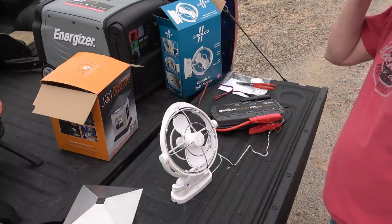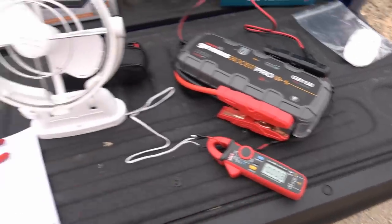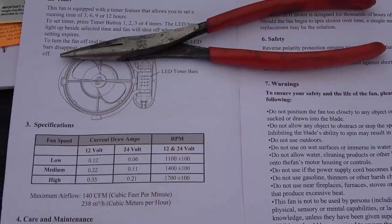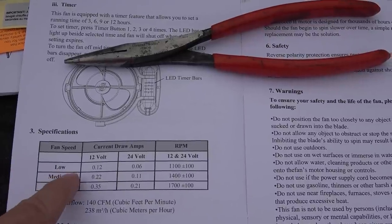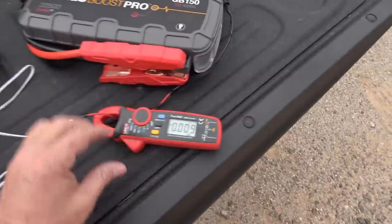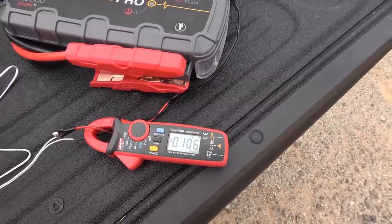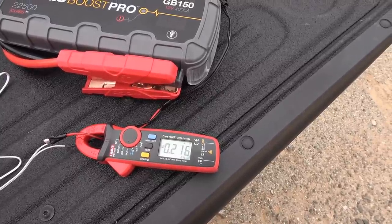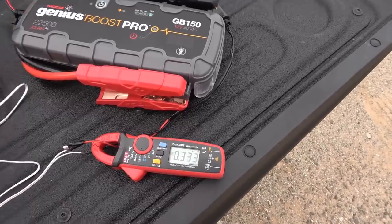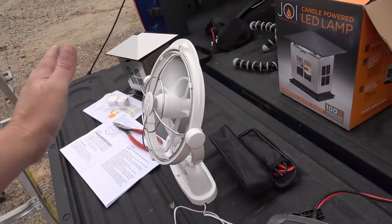Let me get my amp meter so I can see how much that's drawing. I've hooked my clamp-on amp meter up to the fan. The instructions say it does 12 and 24 volt, so you can use it on different systems. Rated draw is 0.12 amps on low, 0.22 on medium, and 0.35 on high — which is very low current for a fan. Testing it: low speed reads 0.106 amps, medium reads about 0.2 amps, and top speed reads 0.33 amps. That's not bad at all. Great for boondocking to have such a low-current fan that's nice and quiet.